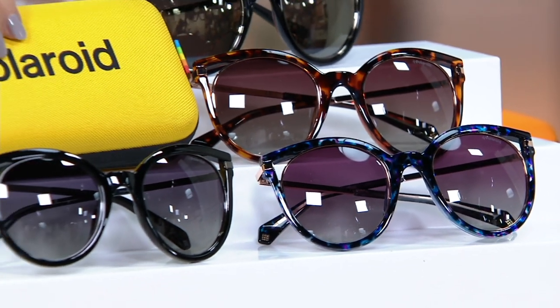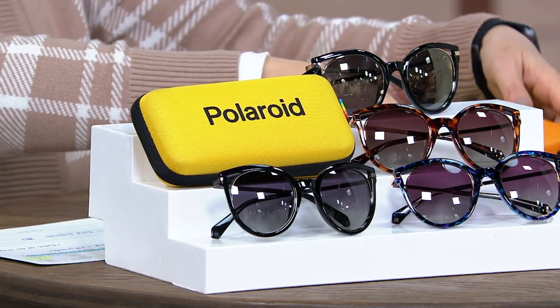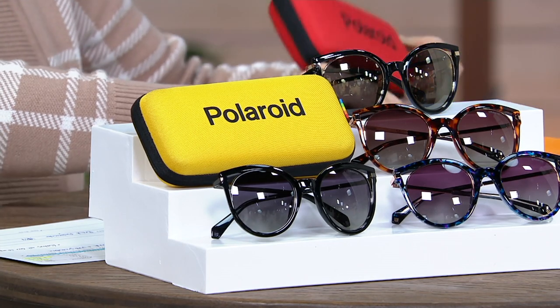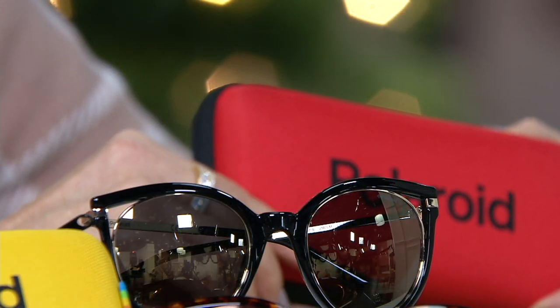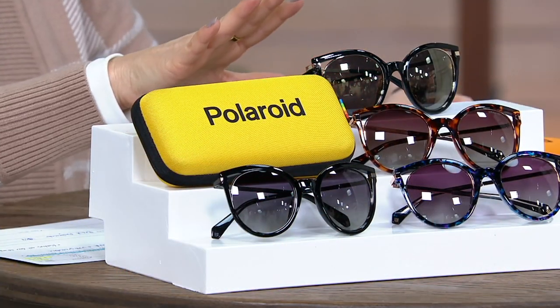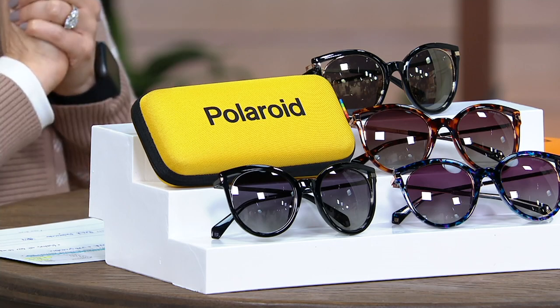They're going to come in an awesome hard case, and you don't even know what color you're going to get — it could be yellow, orange, green, or red. You're also going to get a microfiber cleaning pouch. These look like and are the quality of hundreds and hundreds of dollars worth of sunglasses. New today, less than $50.